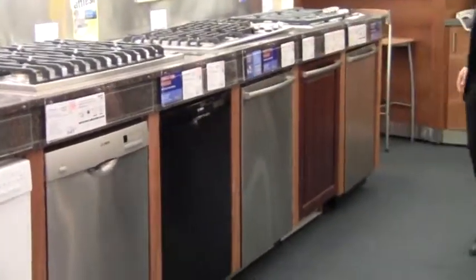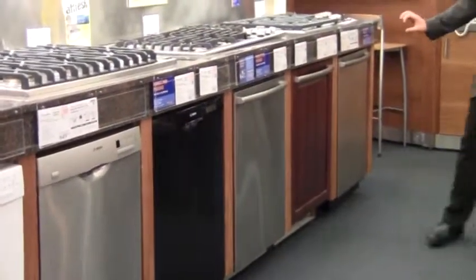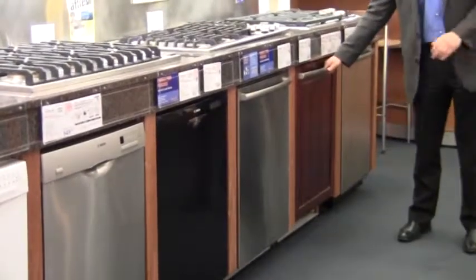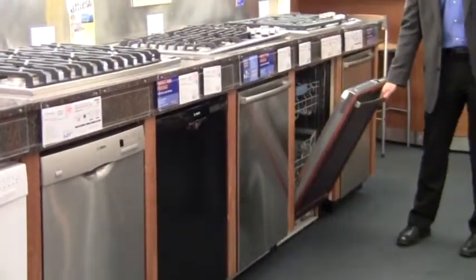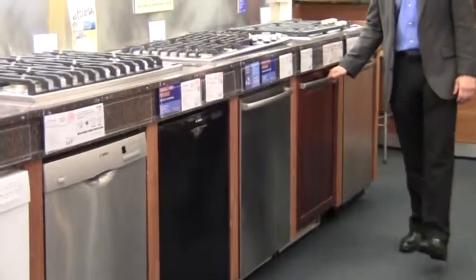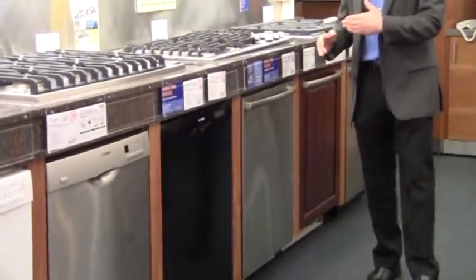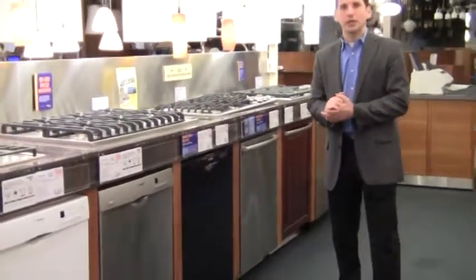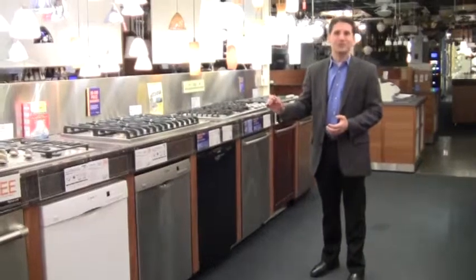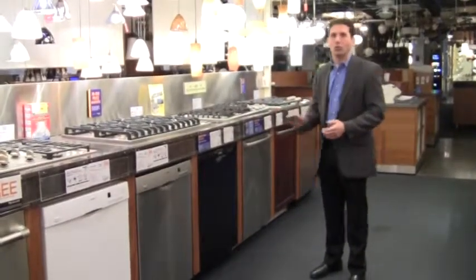The third one is going to be a panel. When you put a panel on, this is a fully integrated panel. Over the years they used to have a control panel here, but now you panelize the whole dishwasher. We usually recommend if you're going to panelize something, go European because it stays within a 24-inch. If you get a KitchenAid or any American brand, it's going to be 24 plus a door that sticks out, and that kind of ruins the whole look you're trying to achieve.